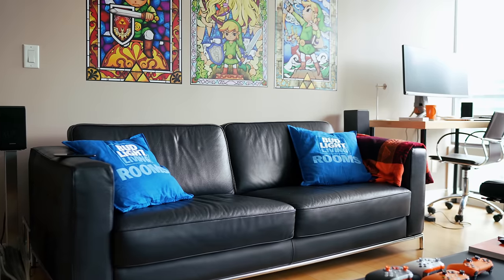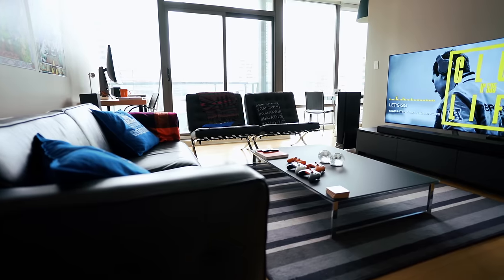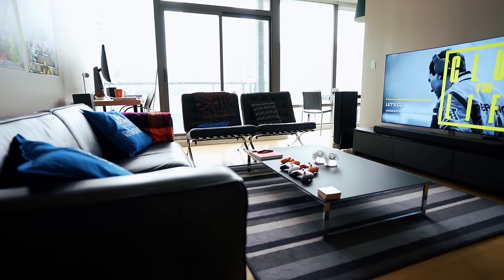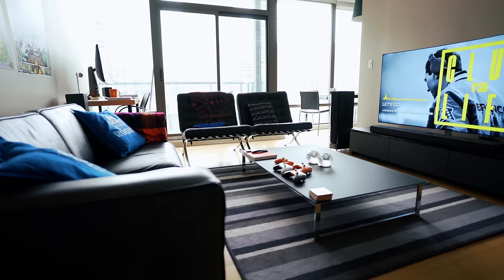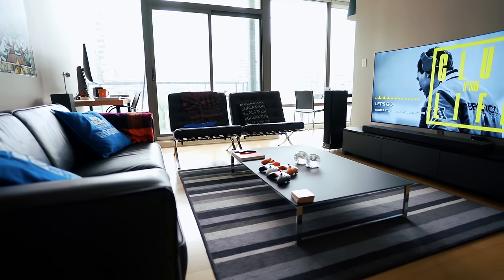Hey guys, what's going on? It's Carl here back with another episode. We are sitting today not in the studio — we are two rooms over now in the living room. I've asked you guys countless times on Twitter, I did this video last year. This is my long-awaited living room setup, and this is probably the second room in my condo where I spend most of my time. This is the gaming area where I play Xbox, watch TV, mostly Netflix, listen to music, have friends over, and just chill out.